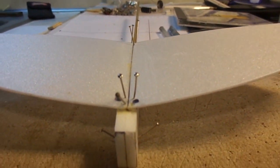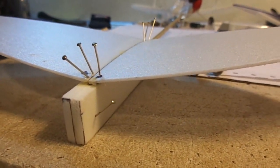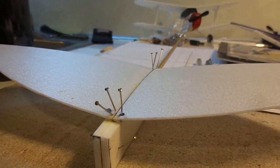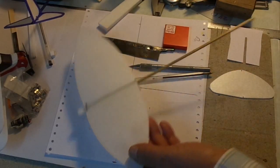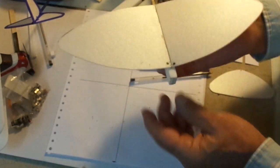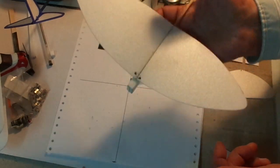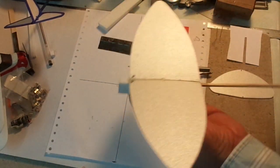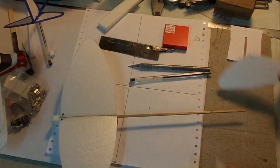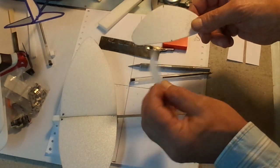Now we'll let it dry, and I'll join you back here as soon as it sets up and we'll get into that tail. How did your wing turn out? Mine's real nice. I got the straight pins out of it — I think the pins weighed almost as much as the model. That's nice and light. Are you ready to put the tail group together? Grab that stabilizer and rudder that we made earlier.